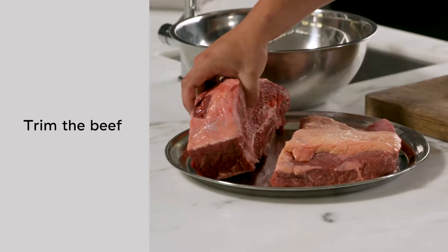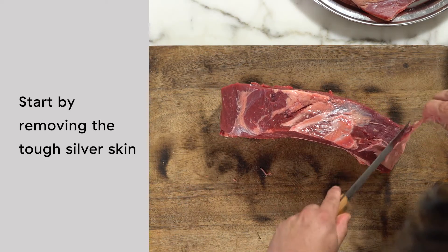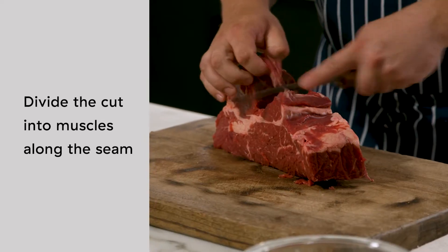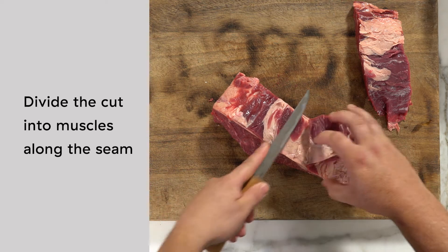So we're going to just trim it up, starting with the chuck. We want to remove any silver skin — that's going to be a little too tough to use. Then we want to divide it up into groups of muscles so we can see what we're looking at. Follow the seam of the muscle with your knife, like that.